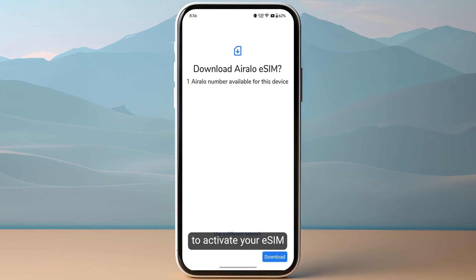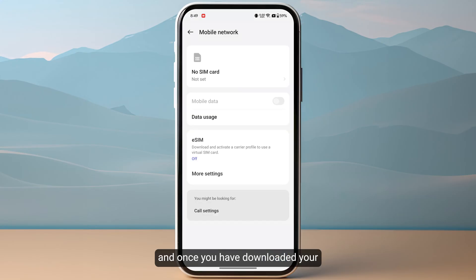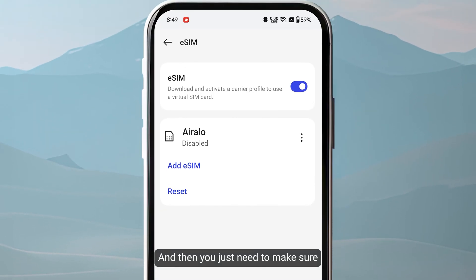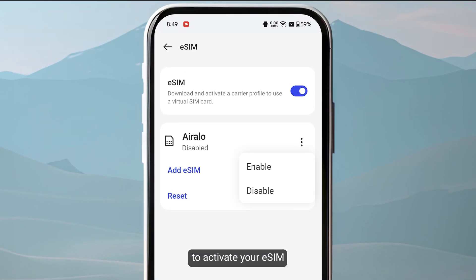It will take a few minutes to activate your eSIM. Once you have downloaded your eSIM successfully, head over to your settings and go to eSIMs again. You just need to click on the three dots to activate your eSIM and click on Enable.